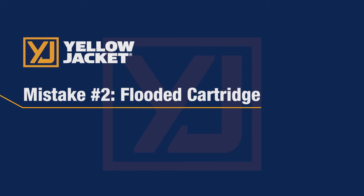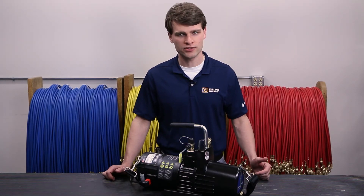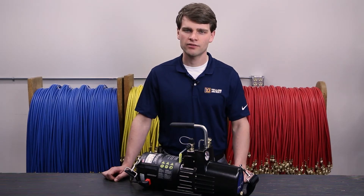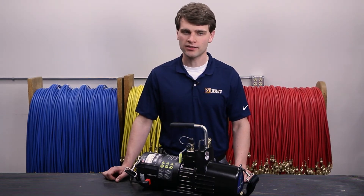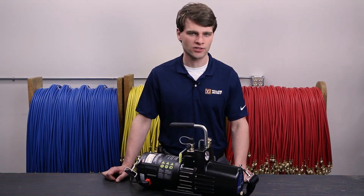Another common mistake you may run into at startup is a flooded cartridge. A flooded cartridge occurs when there is oil in the cartridge, either from the cartridge sitting in oil while in storage or when shutting off the pump while it is still under vacuum. This normally isn't a problem when the pump is started with the intake open, as the oil can be expelled from the cartridge easily. But if the cartridge is flooded and the intake is closed off, the pump can have difficulty starting.